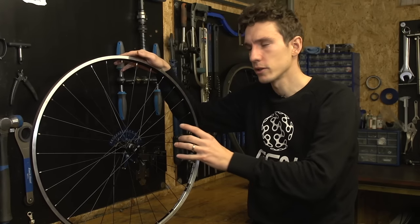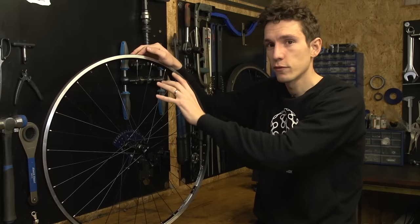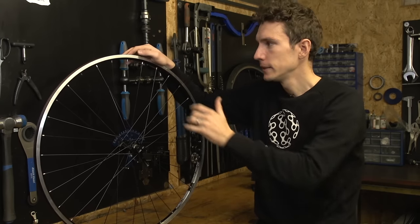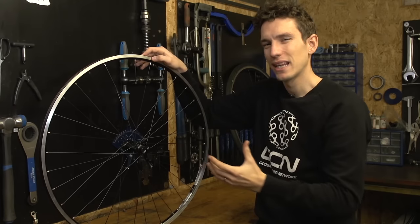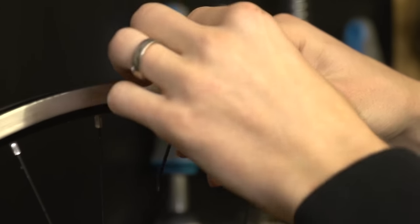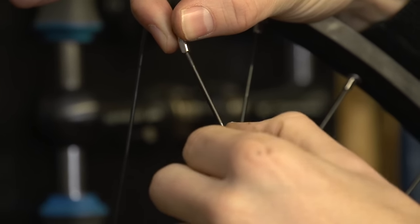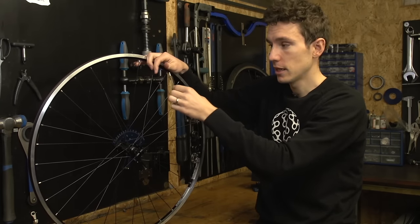We'll start by removing the broken spoke. You need to be a little bit careful when removing the end that's broken near the nipple, because what we want to avoid is the whole lot getting lost inside the rim. It's not possible on this because the rim's so shallow, but on a deeper section carbon wheel it can be a major annoyance. You don't have to remove the tyre — you can leave the nipple in there and try to unscrew it from here — but it does make it a little bit more straightforward. So, tyre off, push the rim tape to one side, and then the spoke and nipple will just thread straight out. You can then hopefully just unscrew it, but quite often you can find that the spoke and the nipple will seize together, in which case it's simplest to replace the nipple as well as the spoke.